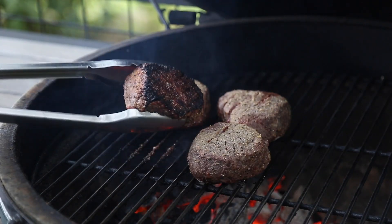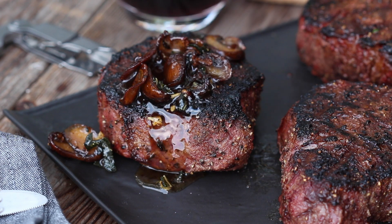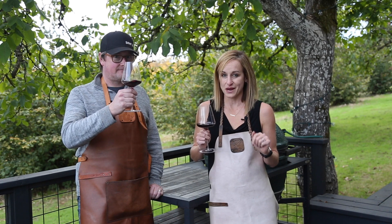We do not have our kitchen yet, so we are cooking on the deck. Today we are going to do a grilled filet mignon with a mushroom brown butter and herb sauce. It's going to be amazing. Make sure to stay to the end because we're going to have a delicious wine to pair with it.